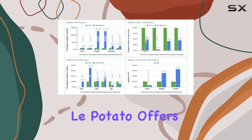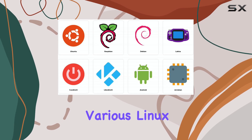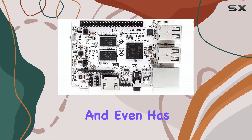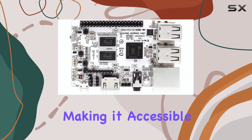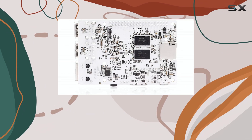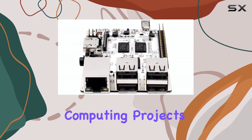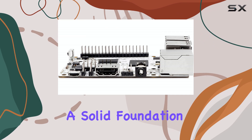LePotato offers impressive versatility for its price point. It supports various Linux distributions and even has UEFI support, making it accessible for developers, hobbyists, and tinkerers. Whether you're setting up a media center, building a small server, or experimenting with lightweight computing projects, this board provides a solid foundation.